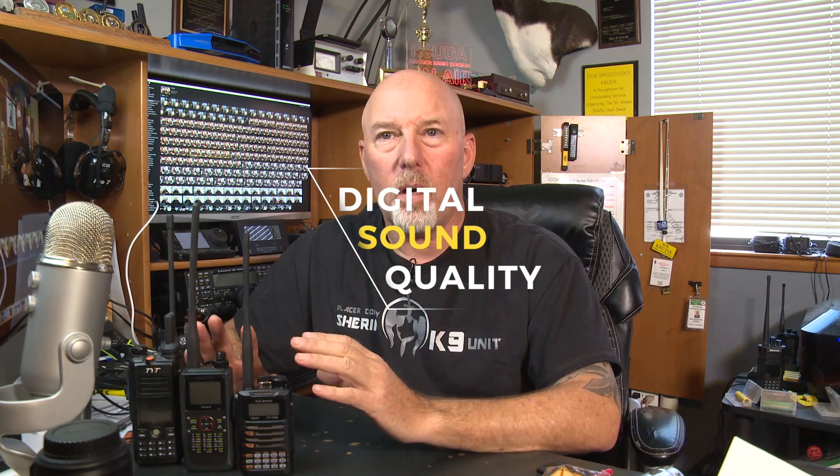The first thing that I want to dispel before we go any further is the sound quality from all three of these. I have heard it all. When I was on D-Star only, I heard DMR guys saying DMR is the best, it's much better than D-Star, it sounds natural. When I first started learning about Fusion, the Fusion guys were saying Fusion is absolutely the best, it uses the new codec, everything is wonderful and great. Guys, that's BS. All of these three modes sound pretty much across the board the same. So don't let that be the issue that gets you from one to another. It just isn't so.